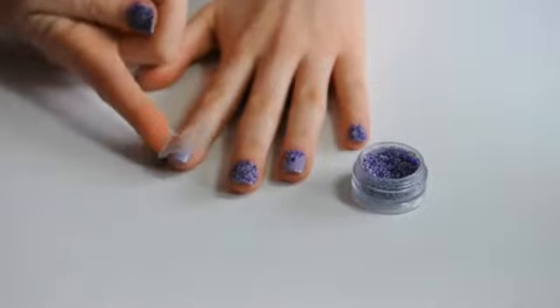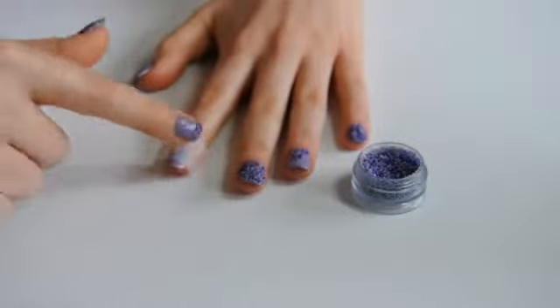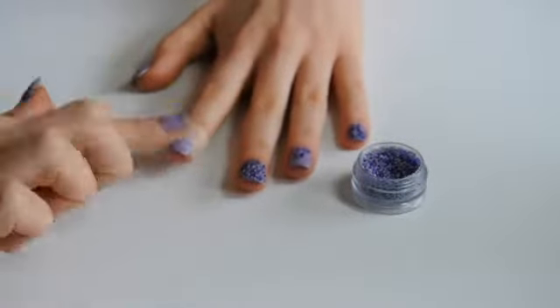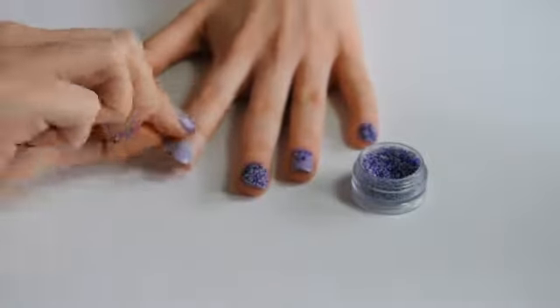You could also add sprinkles to just the tip of your nail. Again, I like to use tape to make a neater line. Apply Lavender Sky to the tip of the nail and remove the tape.